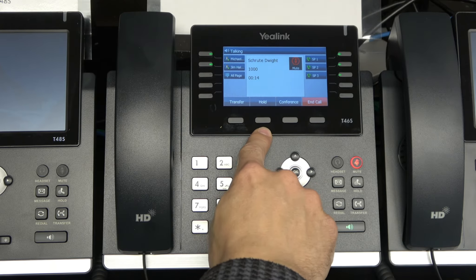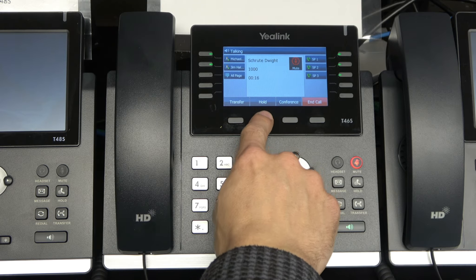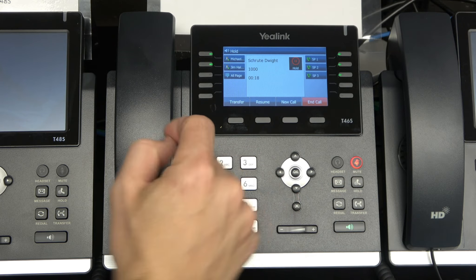All she has to do is press this hold button right here — that says hold right there — and then press that button. The call gets placed on hold and the hold music plays. You can hear that.